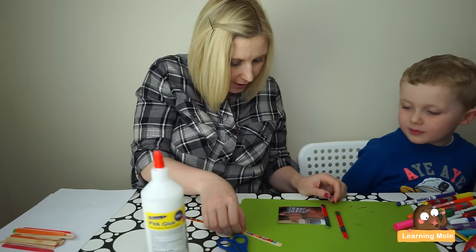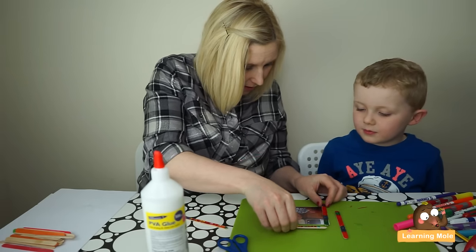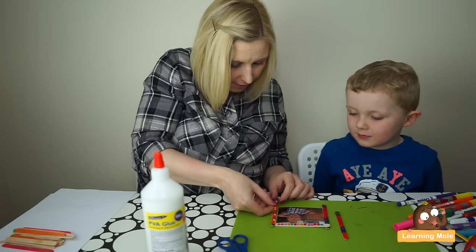Stick one on. Stick another one on. This is — I don't need a stand because we're going to hang this up. And stick another one on. And stick another one on.